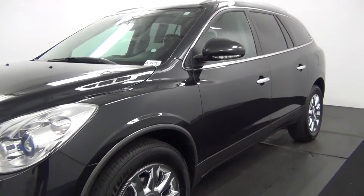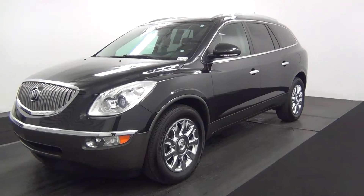Today we are walking around a 2012 Buick Enclave, stock number BL4435A.